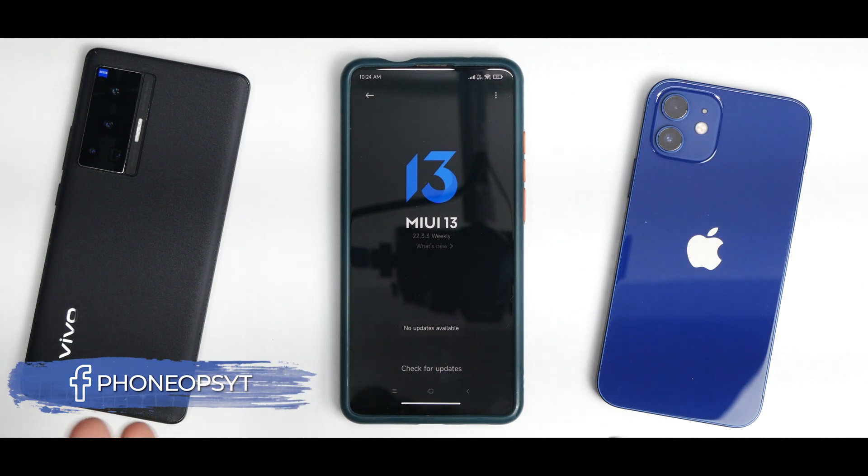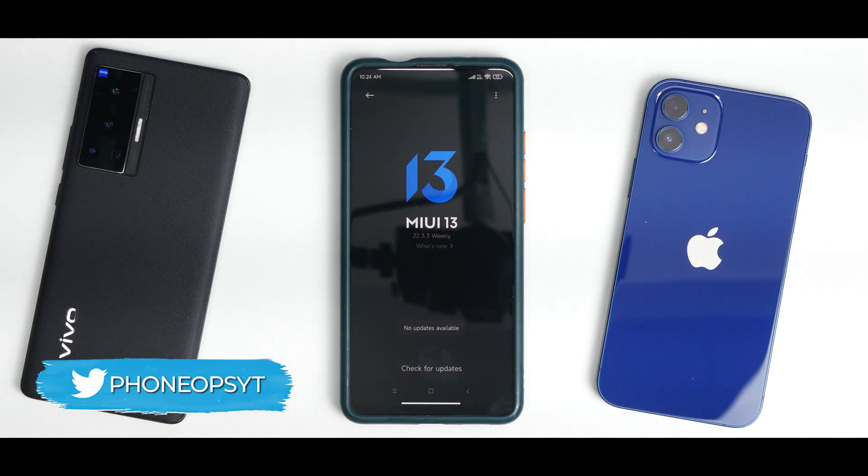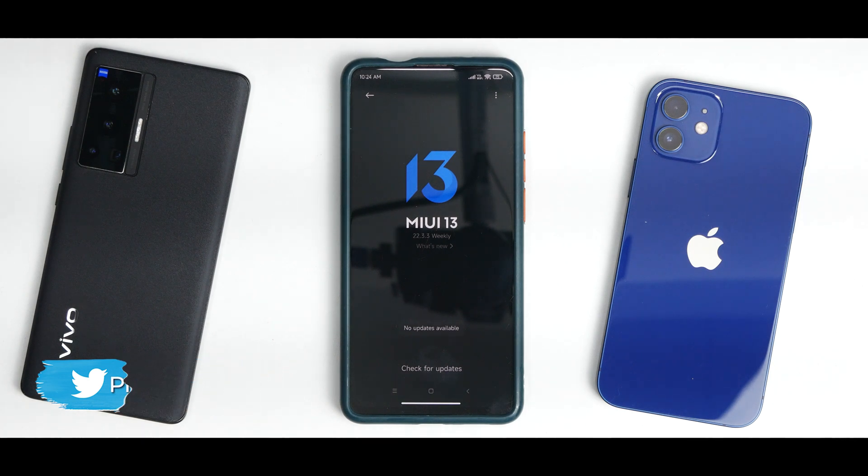Hey guys, welcome to another video for the Redmi K20 Pro. We are talking about MIUI 13 on this wonderful device. I've been using it for the last three to four days — it's time for a review and probably a speed test later. If you haven't already, please subscribe and hit the notification bell icon. Welcome to Phone Ops, my name is Kalash, let's get going.